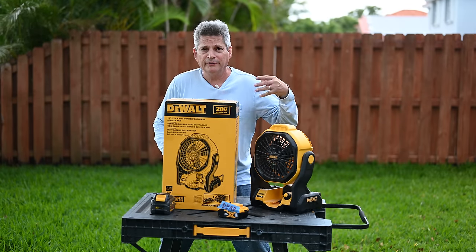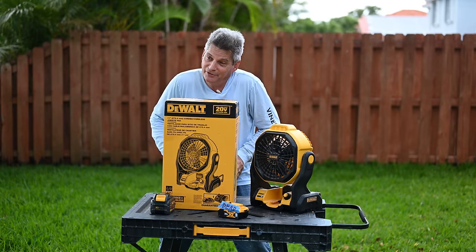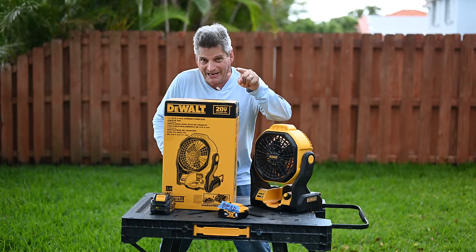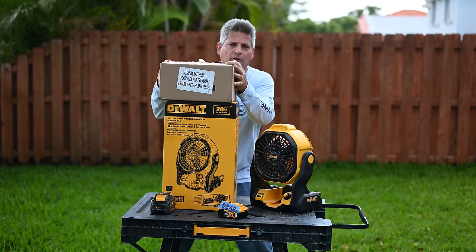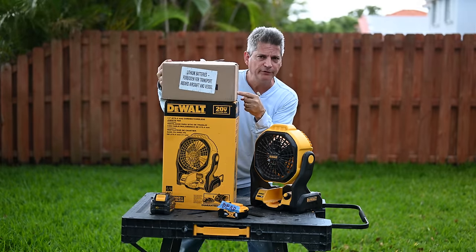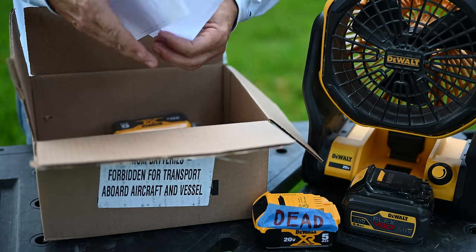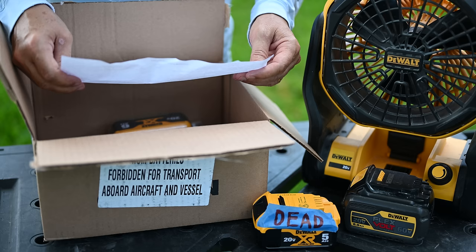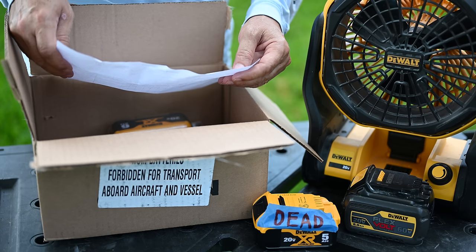So that was about a 10-minute phone call, and I'm holding my breath waiting and wondering if the battery is actually going to come. About a week later, look what shows up at my front door — a box from DeWalt. Inside we have an invoice showing it was shipped from Stanley Black and Decker Incorporated in Fontana, California.